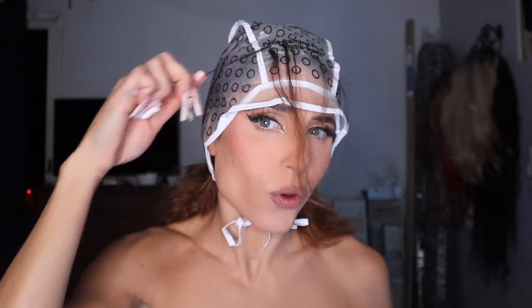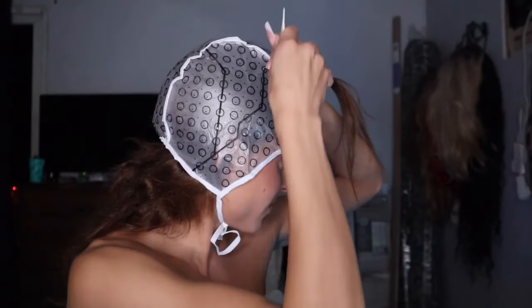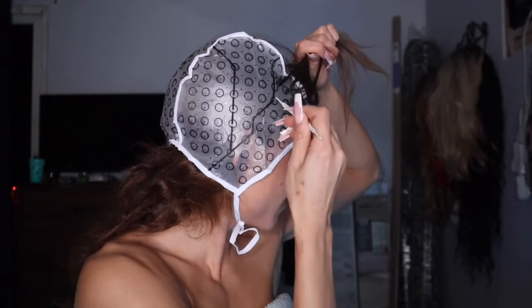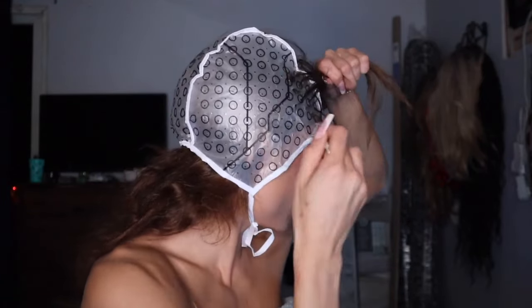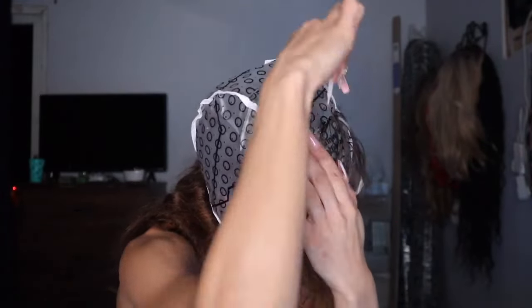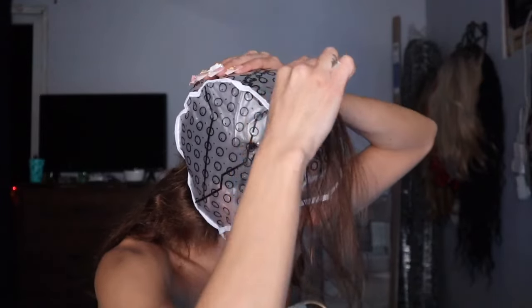Once you decide what size hook to use, it's time to start pulling the hair out. This takes patience — put on a good movie, get a snack, and really take your time. If you don't, you might end up with sporadic highlights all over and it might look weird. That happened to me — I did a lot of the front and not so much in the back, so I had to go back. Learn from my mistake and take your time. Eventually you'll end up looking like Gollum from Lord of the Rings, and it's fantastic.